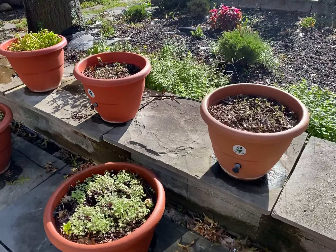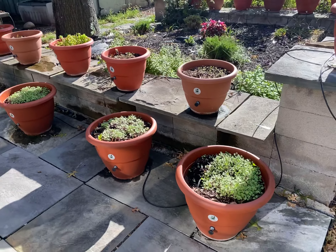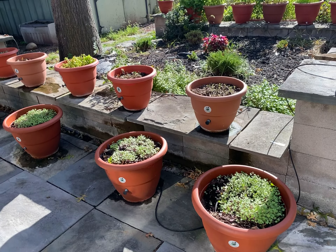Hey guys, what's going on? Dale Radisson, TorpedoPot.com. Well, we're growing — we have self-growing planters that are growing our winter crops for us.